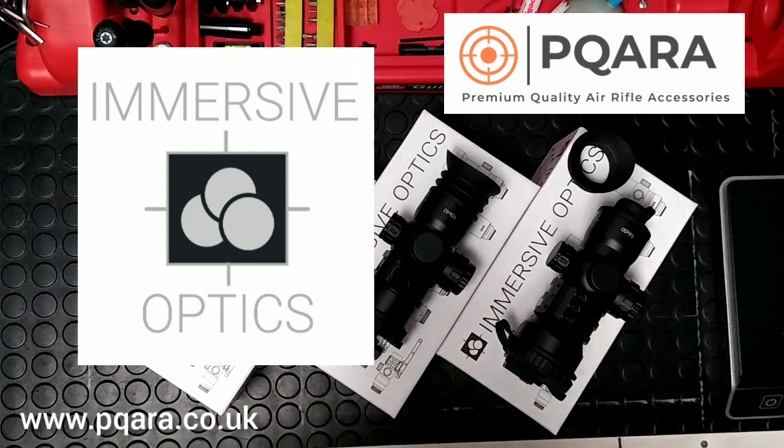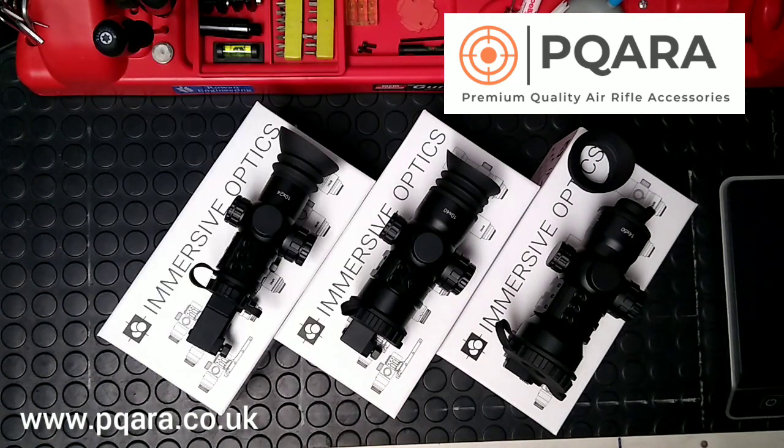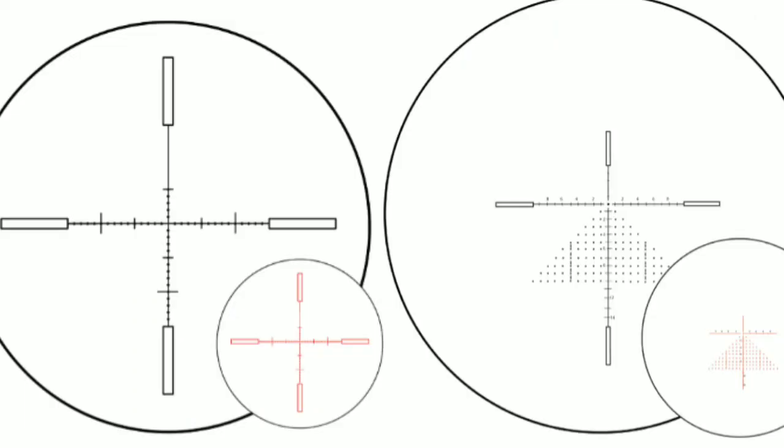Hello and welcome, my name is Simon from Premium Quality Air Rifle Accessories and these are the new range of scopes that we've taken from Immersive Optics. They come in three different magnifications: a 10x24, a 10x40 and a 14x50, and each magnification comes with two different reticle choices, either a mil dot or a mil dot extended, which I'll put up on the screen.